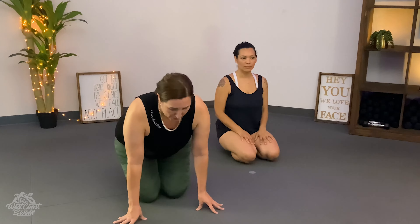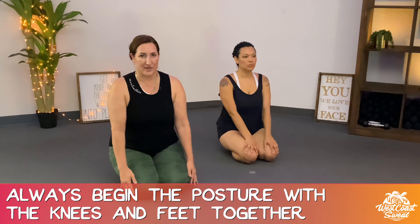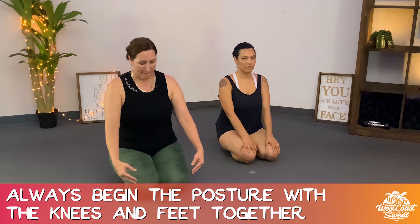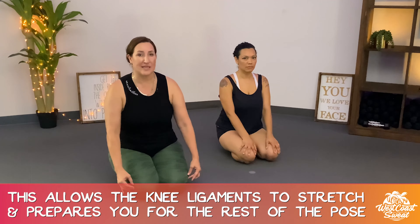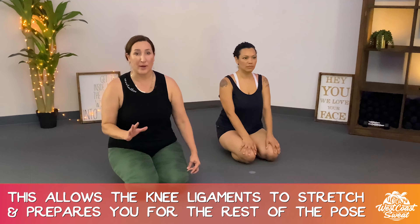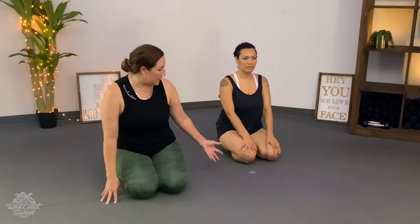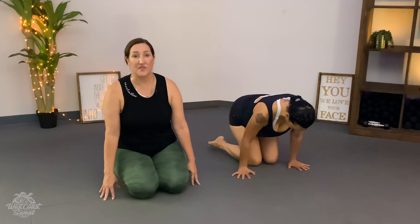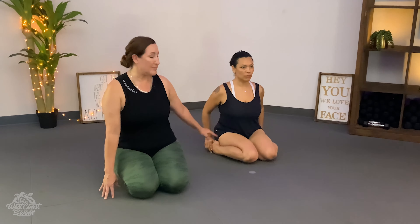First thing, when you come to the posture, it's very important to sit knees and feet together. Sometimes we skip to opening our feet, but sitting knees and feet together allows your knee ligaments to stretch, and it prepares you for the rest of what you're going to do. So we always say sit down, knees and feet together first, and then comes separating your feet — separating your feet so that your hips touch your heels and your heels touch your hips.